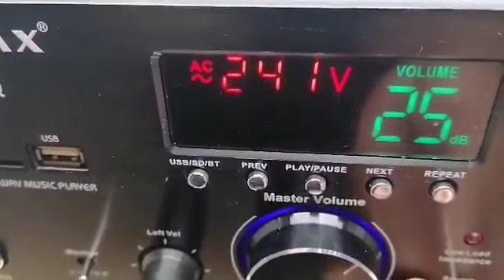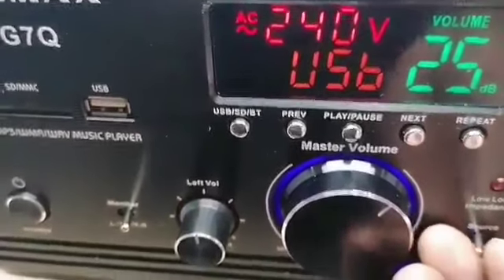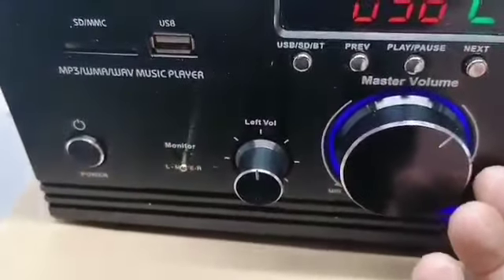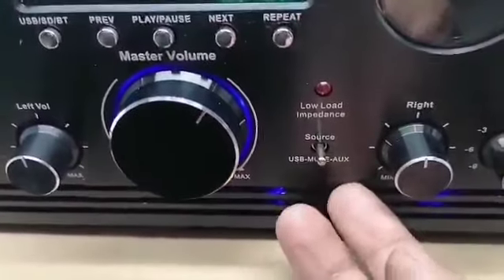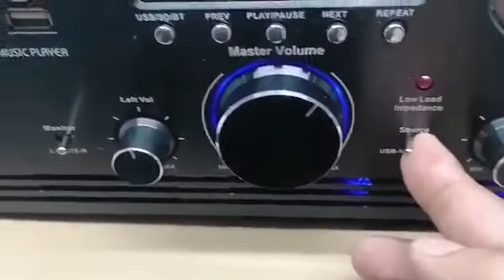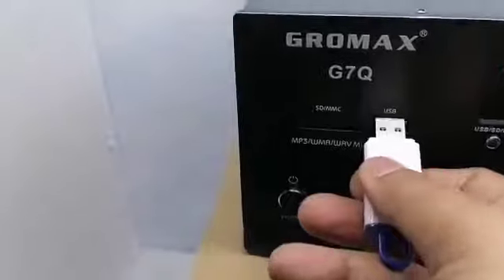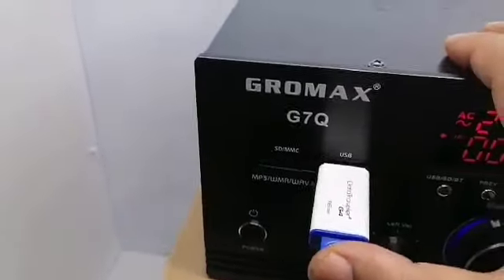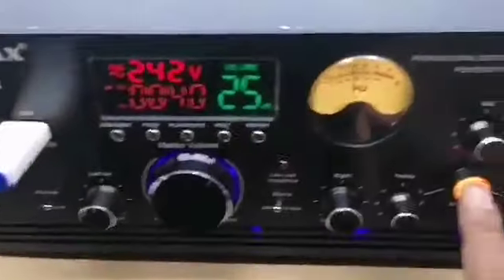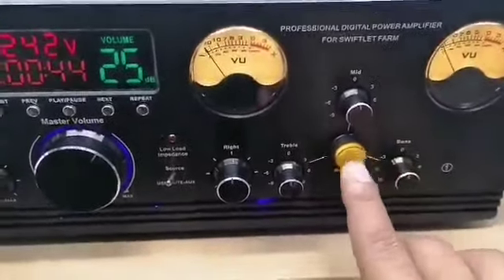Okay, go to this one — it's USB. This one is speaker source, mute. Let's put USB.